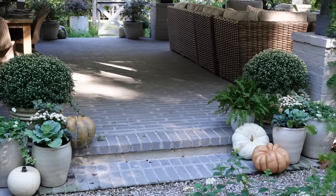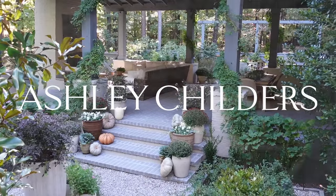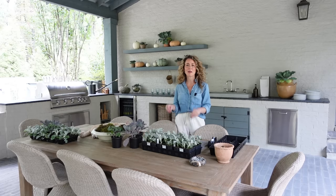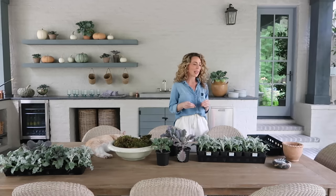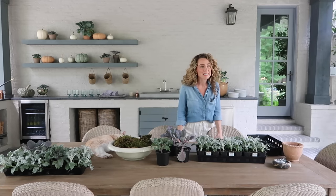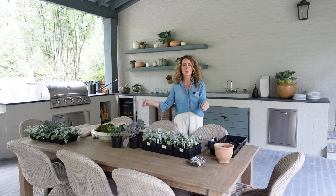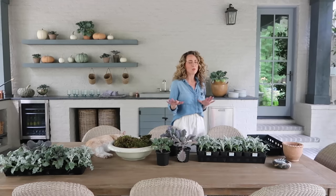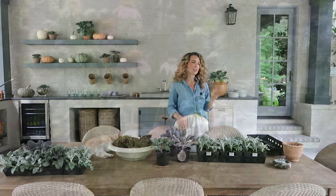Before I go through all of the items you need to create our fall tablescape, I want to talk about my inspiration this year. I love a living tablescape, and if you are entertaining outdoors this season it's the perfect place to put together a living centerpiece. My inspiration this year was the really beautiful soft greens and lavenders that you see in fall kale and in purple coneflowers.